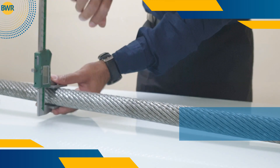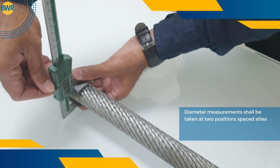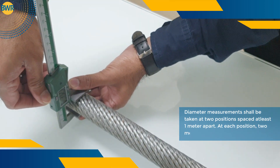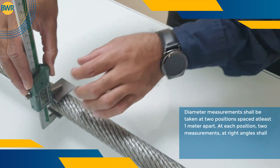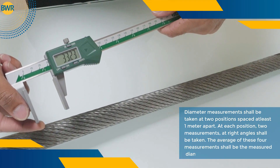Rotate the vernier by 90 degrees, press the jaws gently, and take the measurement. Diameter measurements shall be taken at two positions spaced at least one meter apart. At each position, two measurements at right angles shall be taken. The average of these four measurements shall be the measured diameter.